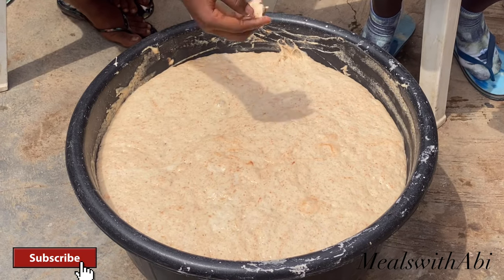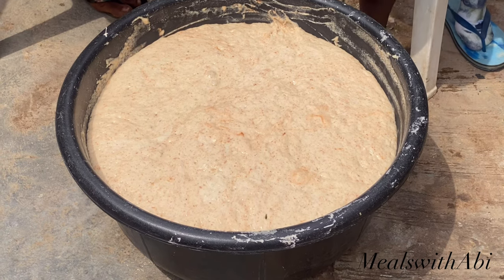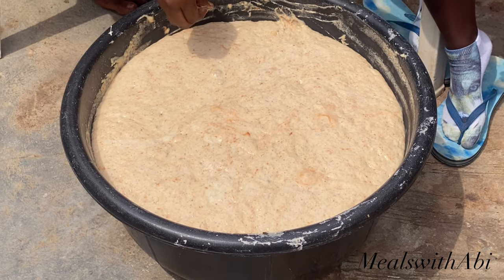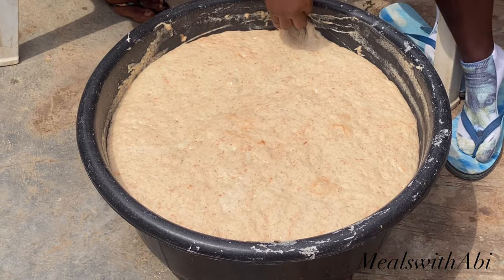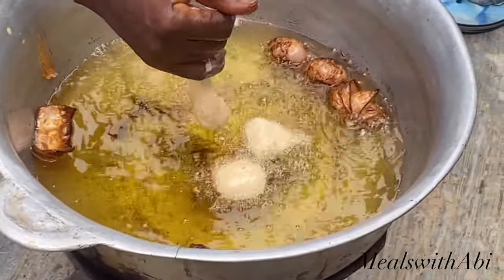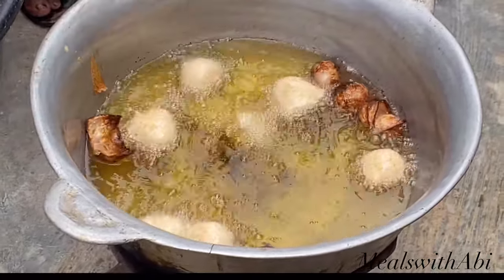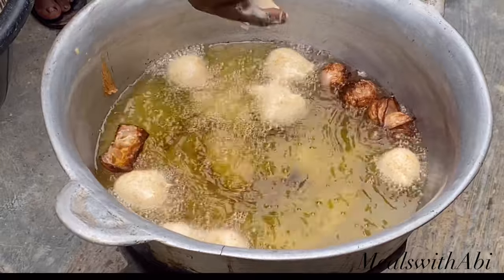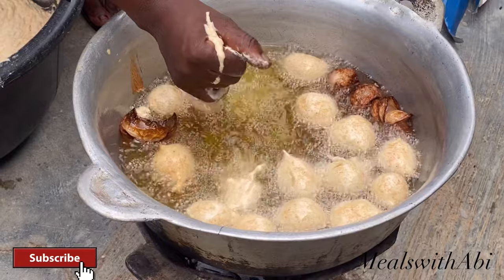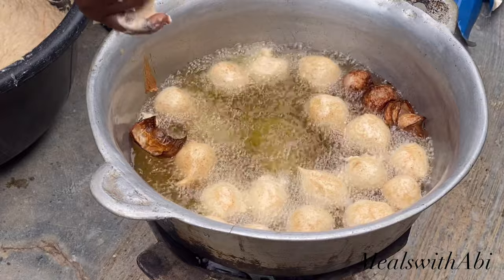Our batter has really risen as you can see. We also added onion into the oil for flavor — you can choose to skip it but it gives the puff puff a really nice flavor. Now we're going to be scooping the puff puff batter into the pot. I didn't want the puff puff to be too small like small chops size. There's a technique to scoop the batter to get the perfect round shape — put some in your palm and squeeze it out from the top or bottom.